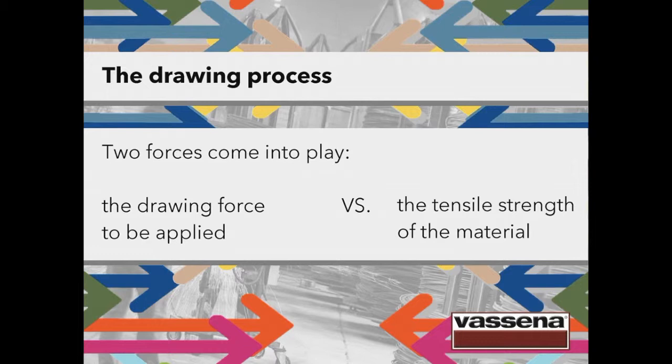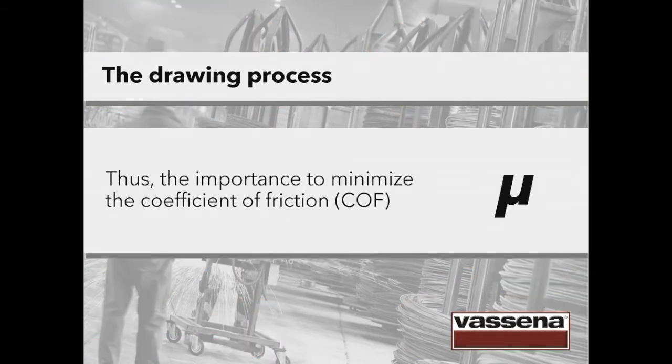Two forces come into play: the drawing force to be applied against the tensile strength of the material. The force we apply can't be bigger than the resistance to traction of the material; otherwise the wire, for instance, could break and the drawing die could be damaged too. Reducing the coefficient of friction and the heat is crucial for the whole production process to maintain the end quality of the product. The coefficient of friction, or COF, is often symbolized by this Greek letter.